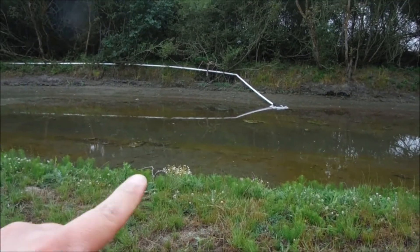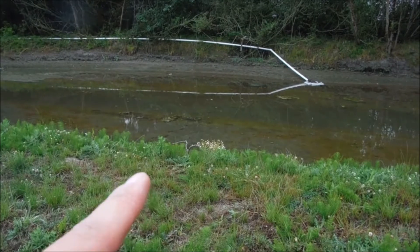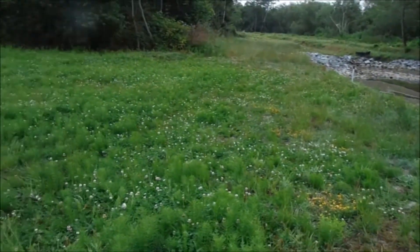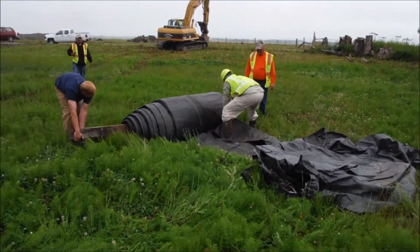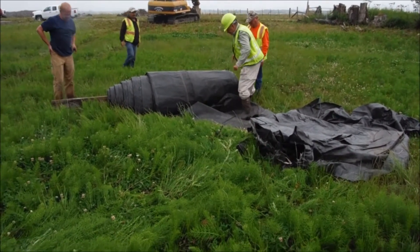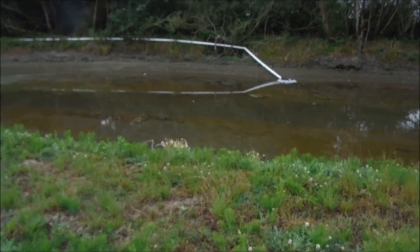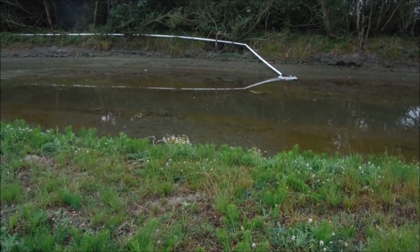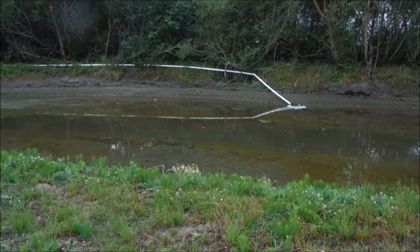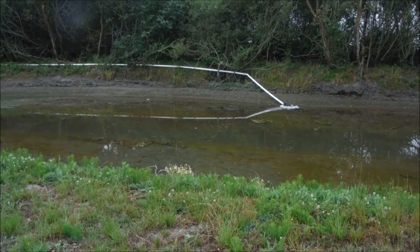We want to install the 8-foot tall aqua dam into this tidal canal. The tide would be coming this way and we want to install at low tide. But at low tide there's no water in here, so we're putting water during high tide into this aqua dam as a pool. When we install the 8-footer we'll pump water out of this into it, and supplement with tidal water as the tide comes in. We need enough water on site to keep the aqua dam higher than the surrounding water all the way through installation.